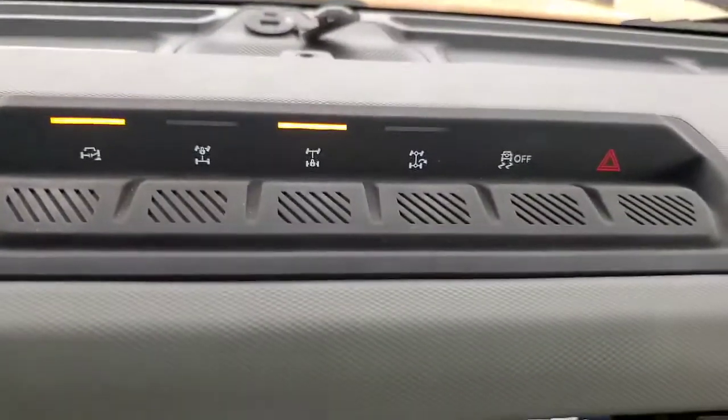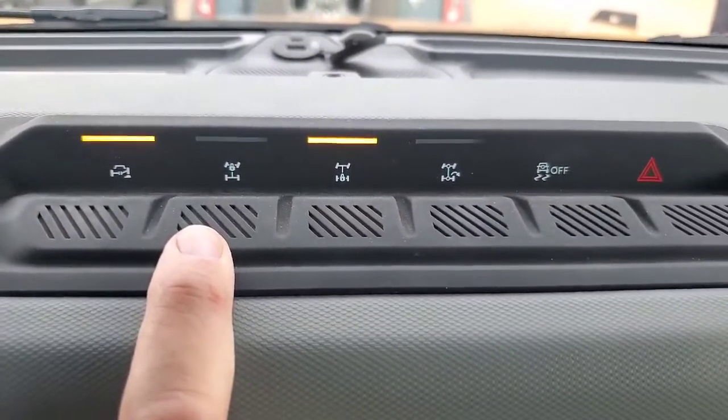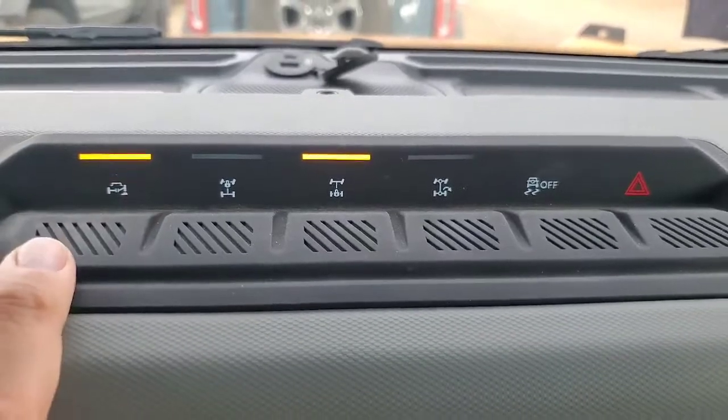This mode does a sway bar disconnect and engages the rear locker. Your front locker is selectable, so it won't turn on automatically during the mode, but you're able to turn it on as needed.